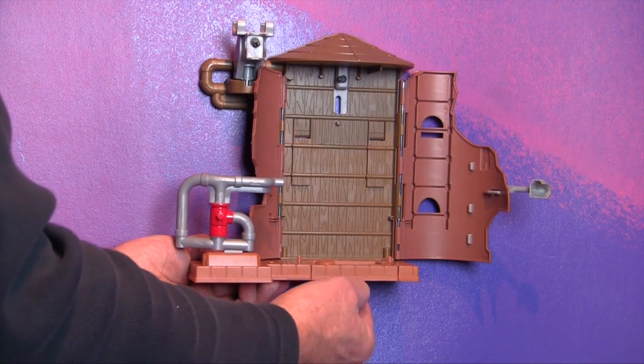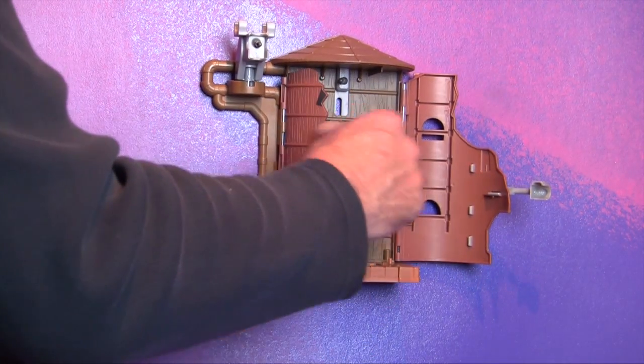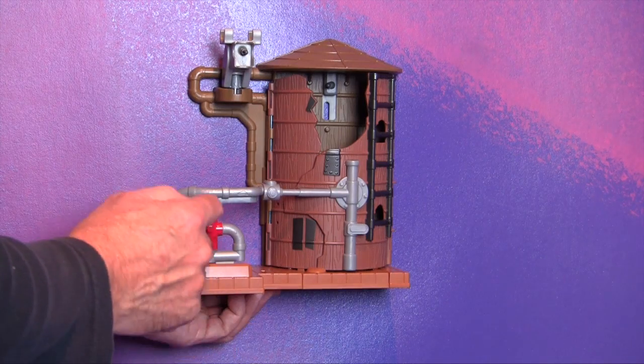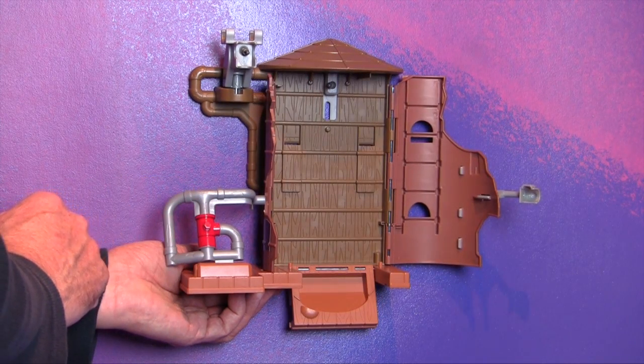If they aren't, then reset them by lifting up the trap door until it clicks into place. Then, close the left and right doors so they are held in closed position by the raised curve in the trap door. Test the mechanism by pushing on the pipe. All of the doors should spring open.